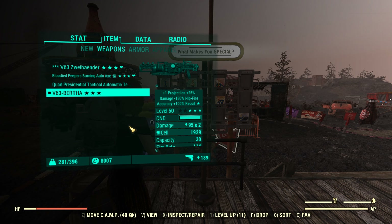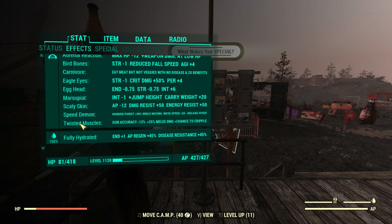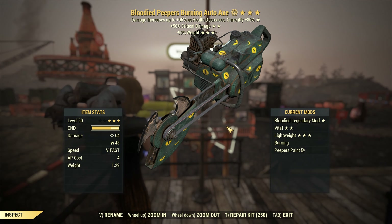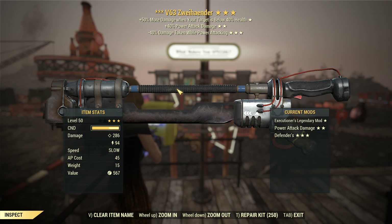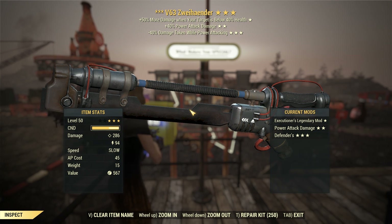I do have a mutation that you don't need for this build, and that is Twisted Muscle — because I'm enjoying the autoaxe. It is so, so good.